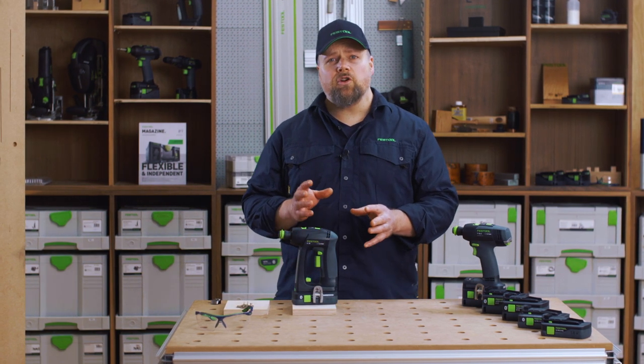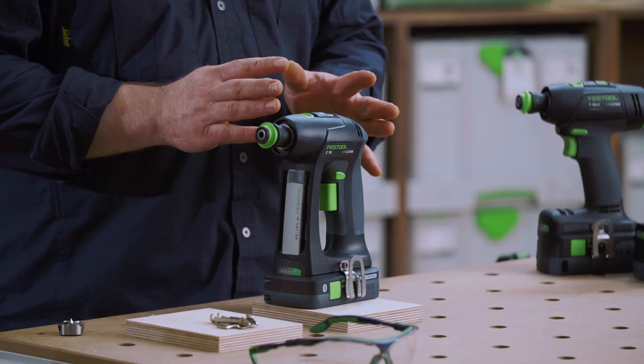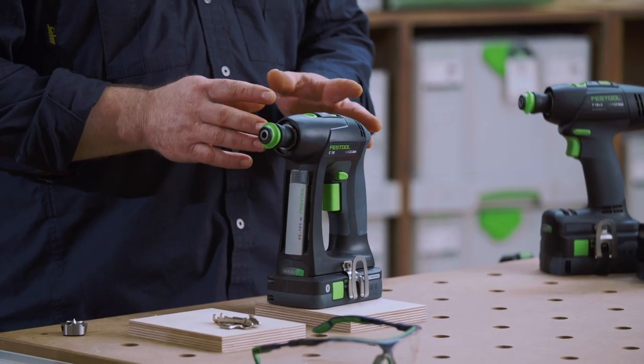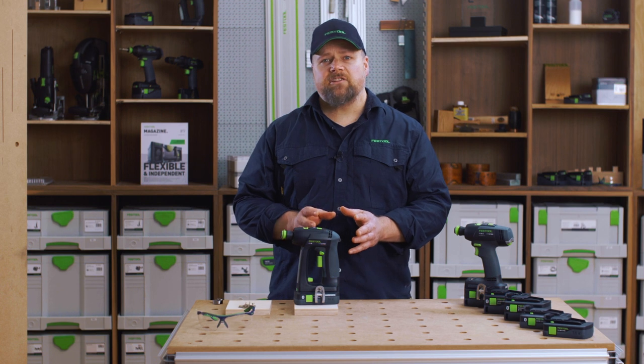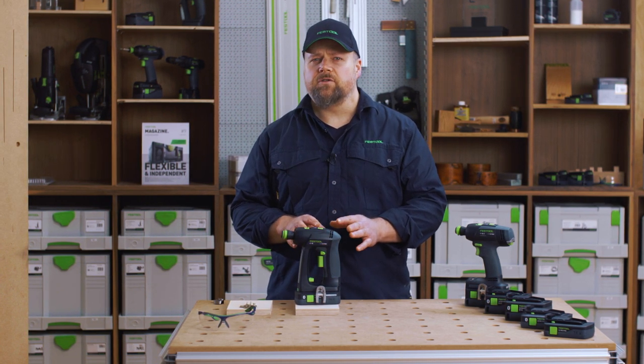You can handle and control it much better in one-handed use. The C18 also has a Festool EC-Tech brushless motor, which reduces the weight of the drill.